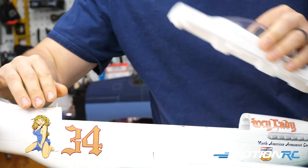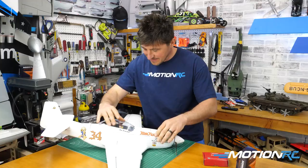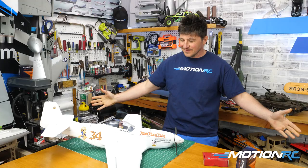I got my gyro. I just put it in the plane and it should fly by itself. Why is it not flying?